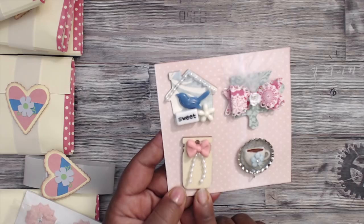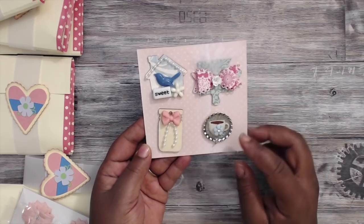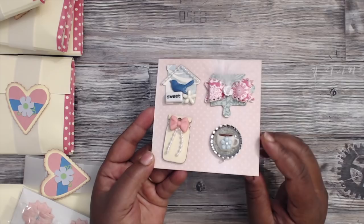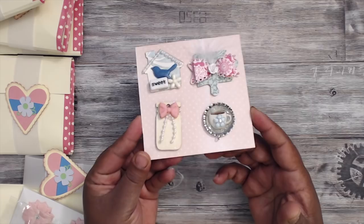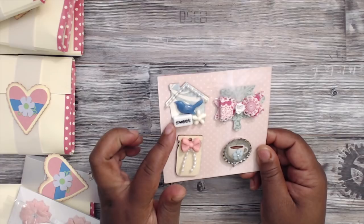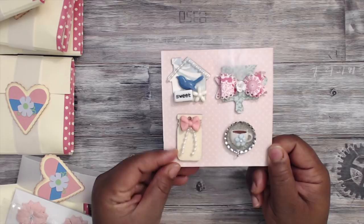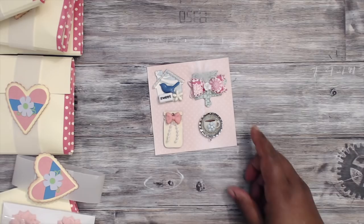Here are her cute embellishments — she's altered one of those wood jars with a bow and some beading. There's a bottle cap with a jump ring at the bottom, and inside is a resin coffee cup with a bow, filled with glossy accents to keep it stabilized. She altered a puzzle piece with a bow and a tiny little flower on top, and there's a house die cut with a bird resin piece that says 'Sweet.' Super cute, Clean and Simple — thank you so much, Alvina.